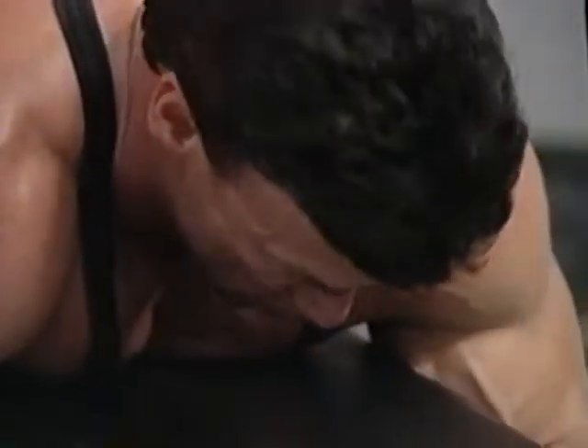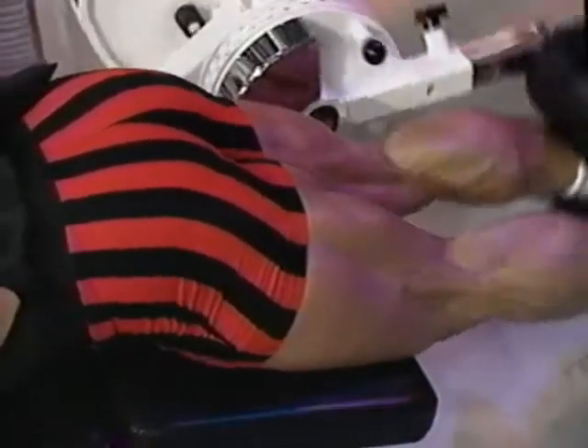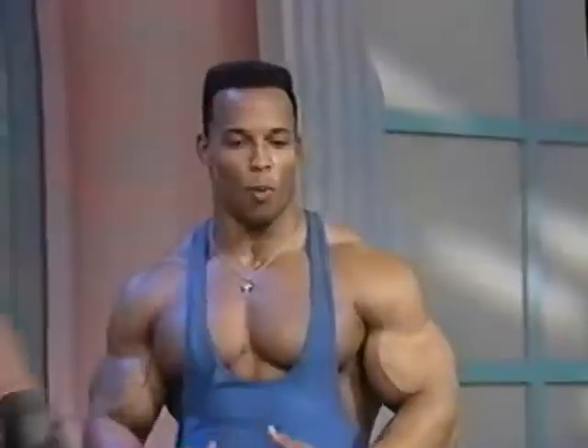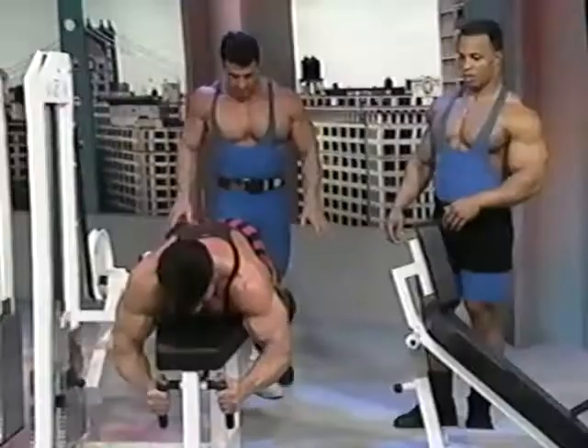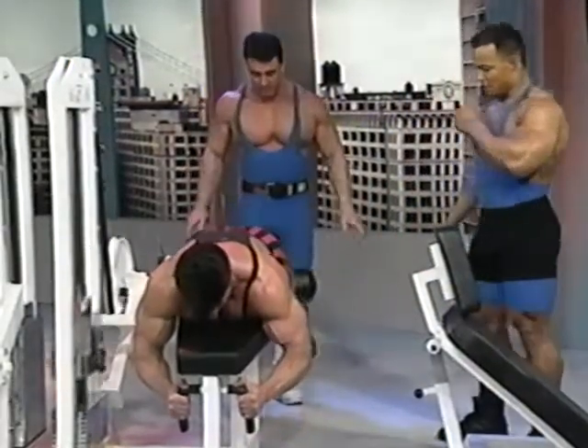Look at the separation of the hamstrings — his skin is always paper thin. It's the years of experience. I like it because he's chest down, hips onto the bench, and it's all in the hamstrings — isolating the hamstring. That's what it's about.